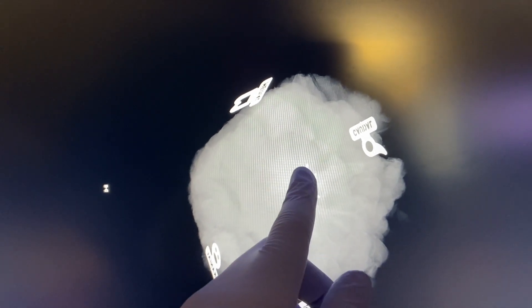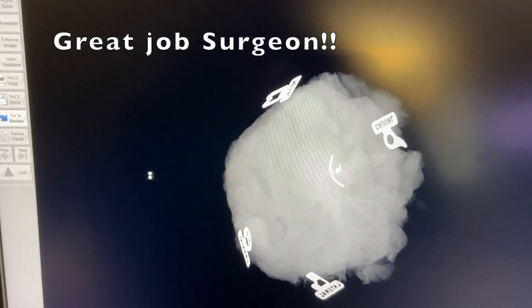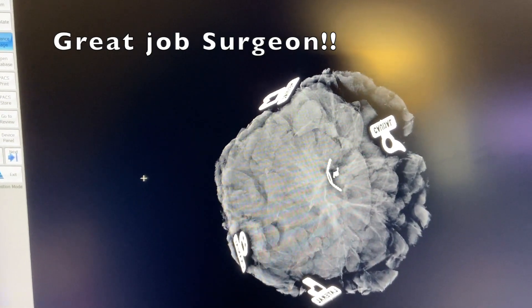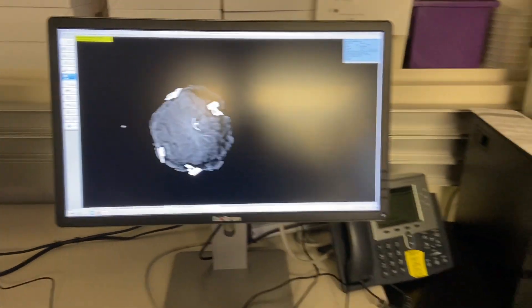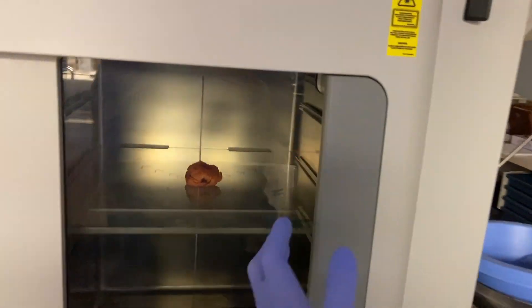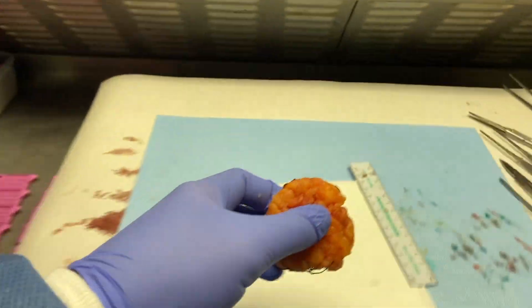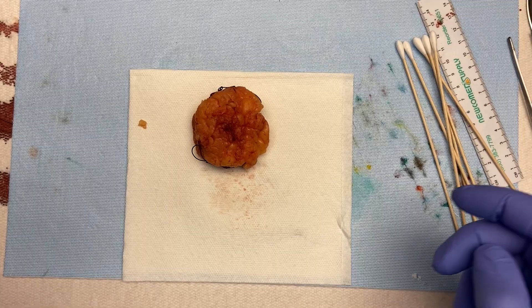We have what looks like a Savi Scout radar reflector and a two-mark high-shape clip sitting right next to this spiculated mass in the middle of the specimen. I'll review this image first before ever cutting the specimen to get a good idea of what we've got, and then we'll go back and do our inking before cutting.